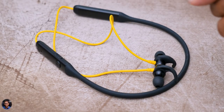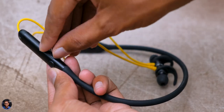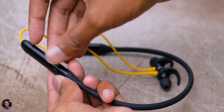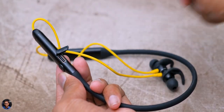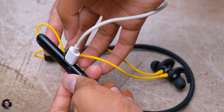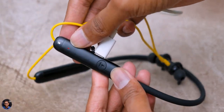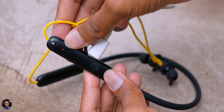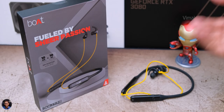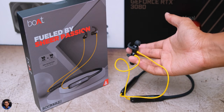Let's talk about battery life. These neckband earphones have a 150mAh battery and the battery life was very nice. At 70% volume, I was easily getting around 23 to 24 hours on a single charge. It also supports fast charging — the brand says a 10-minute charge will give you around 10 hours of battery life.